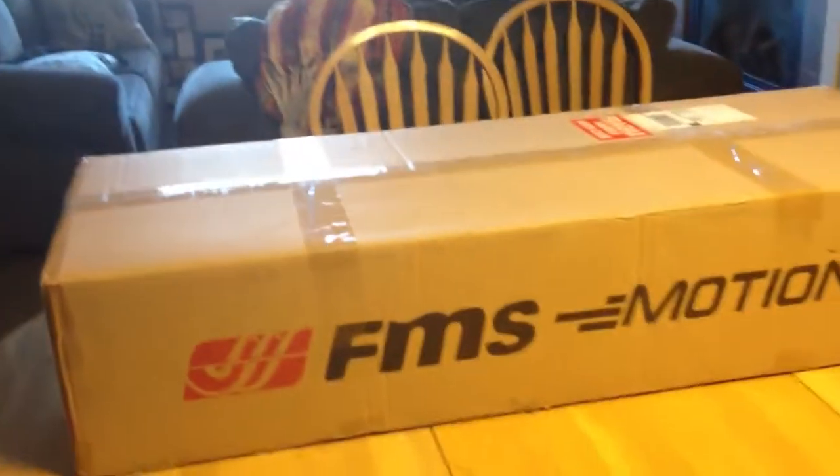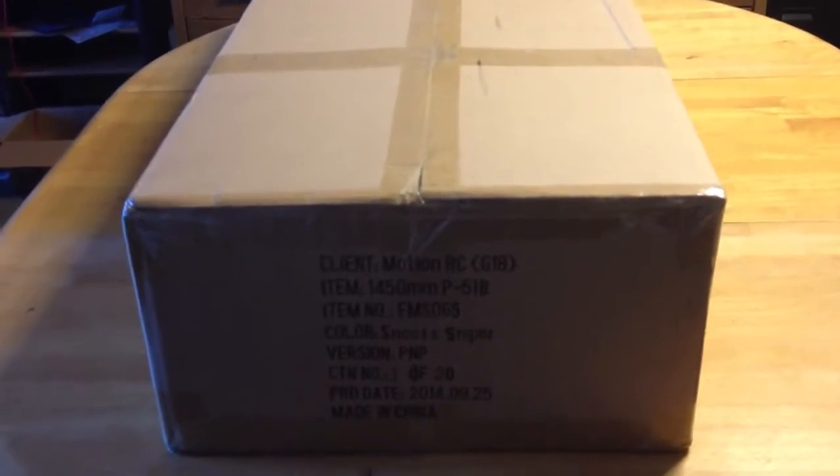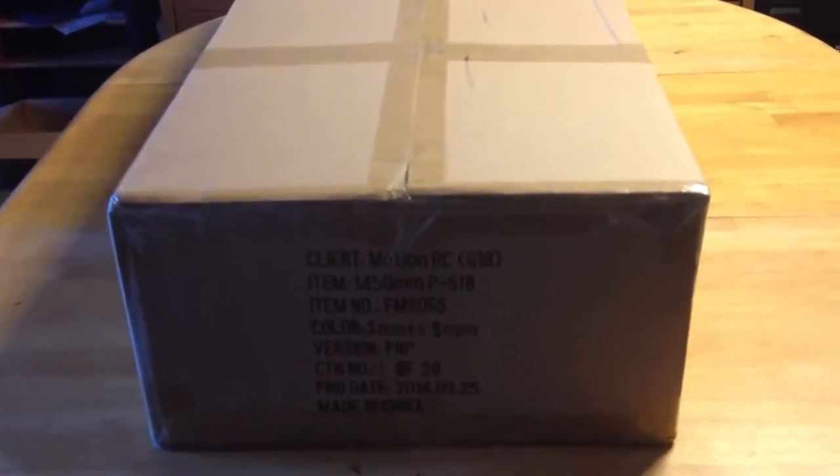Well hello, it's Stupid Monkey, I'm back. I haven't really had anything to show you guys for videos, so it's time to get started showing you guys more stuff. I ordered me a beautiful airplane — I hope it comes out just as good as everybody says it is. Here's the box — FMS from Motion RC. It is the 1450 millimeter P-51B Snoots Sniper. I'm excited as hell, let's go ahead and see what this box brought with it.